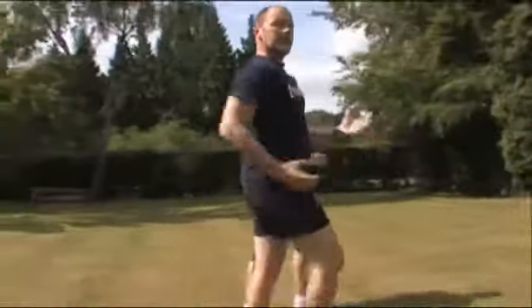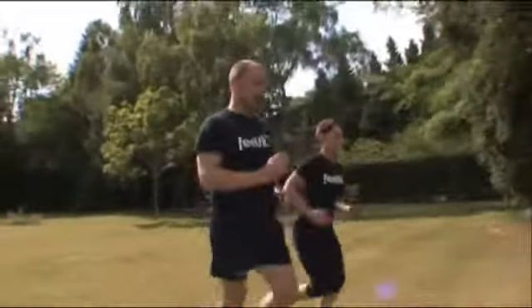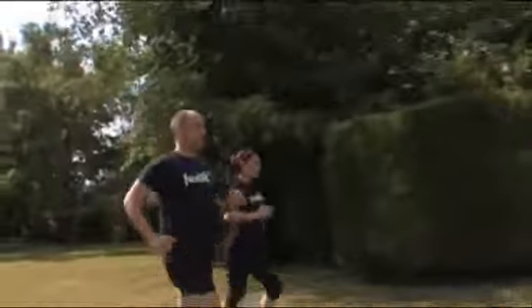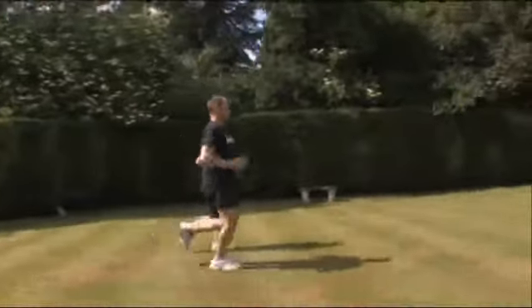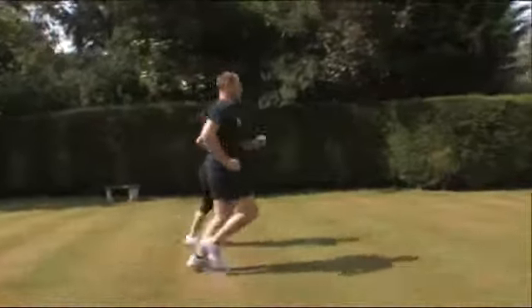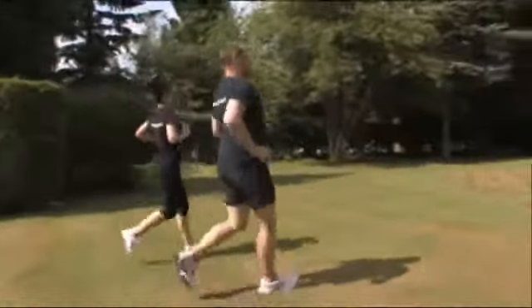The trick is to make those transitions nice and smooth. So when you go up into the run, all you're doing is pushing a little bit more, relaxing your shoulders, trotting along, then back down to a walk.